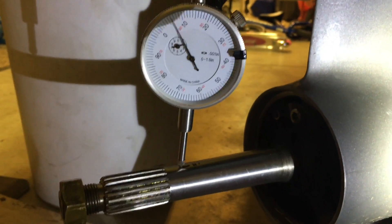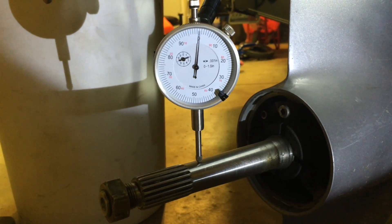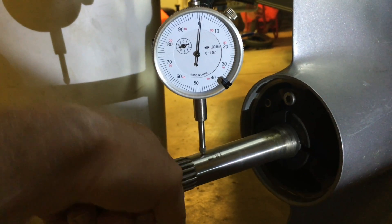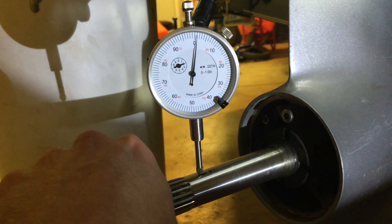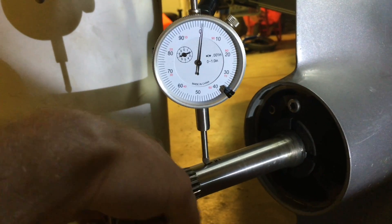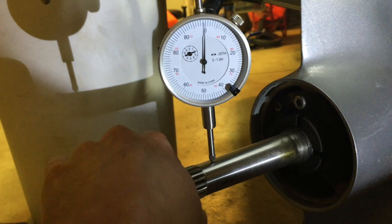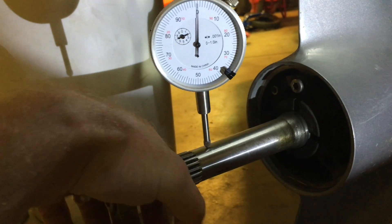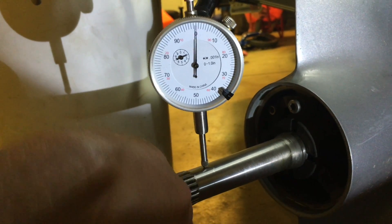It's time to crank on it one more time and see if we can get rid of that last bit completely. After working it and getting it where it needs to be, here's what we're left with: this was the high spot before and it's one thousandth of an inch high now. That's my new low spot — just a hair. My whole runout now — I think I'm like two thousandths of an inch.